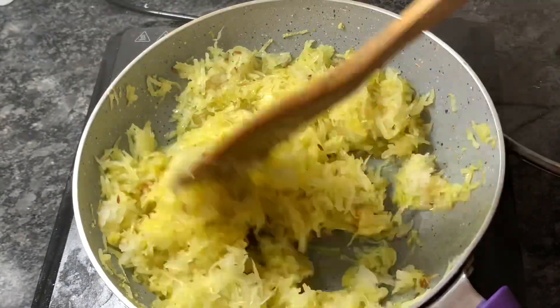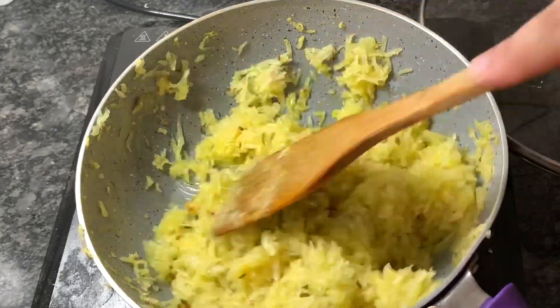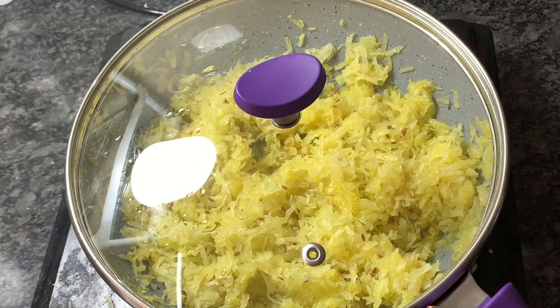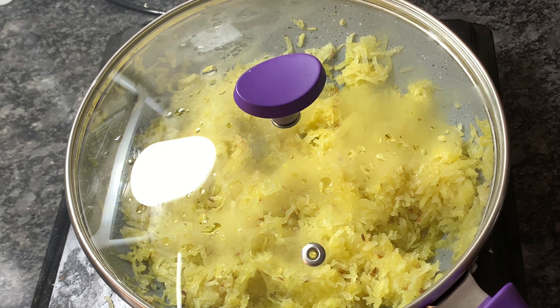After around 10 minutes on low flame, I'll check. Here you can see they are not fried properly yet — the oil will be visible. So I will again cover it. We have to check in between, and we don't have to add any spices yet — I have just added cumin seeds till now.